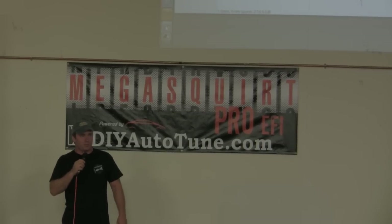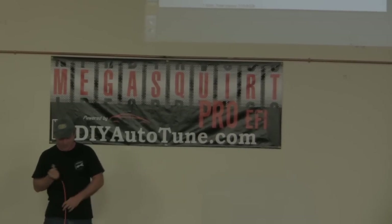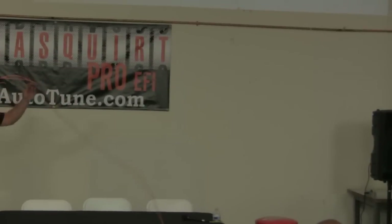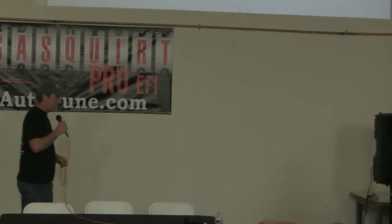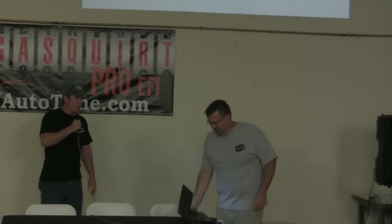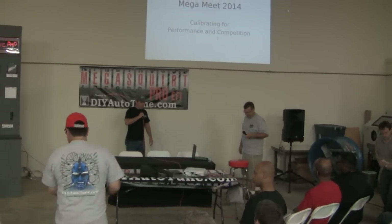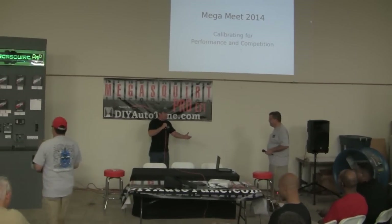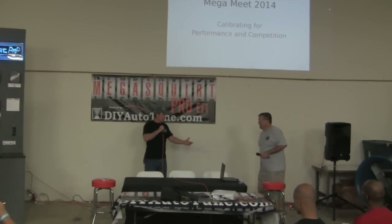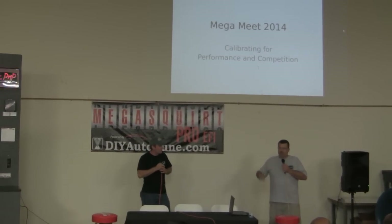Let's all clap for Scott Clark. Scott, I've known him for almost since the beginning, at least nine years. He's been tuning these things. I think you got your start largely tuning Megasquirt stuff starting in the kit days.